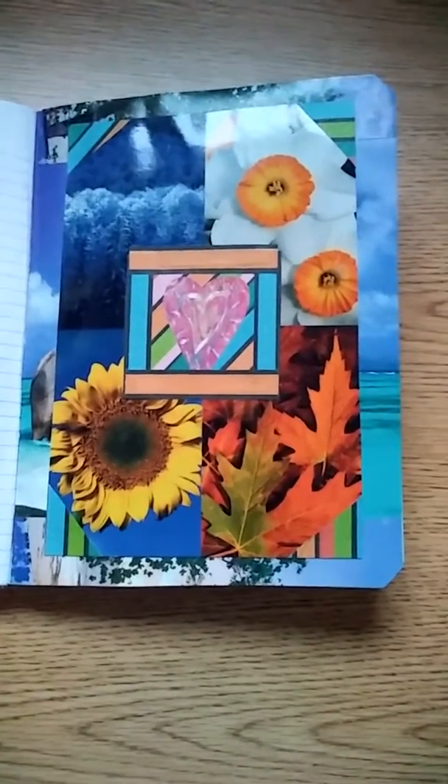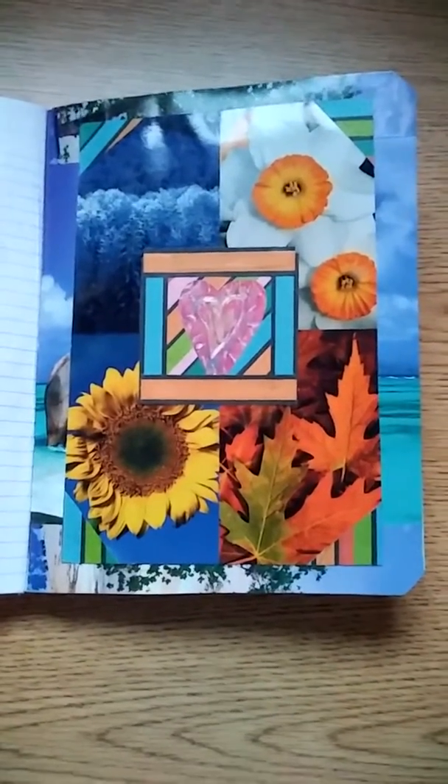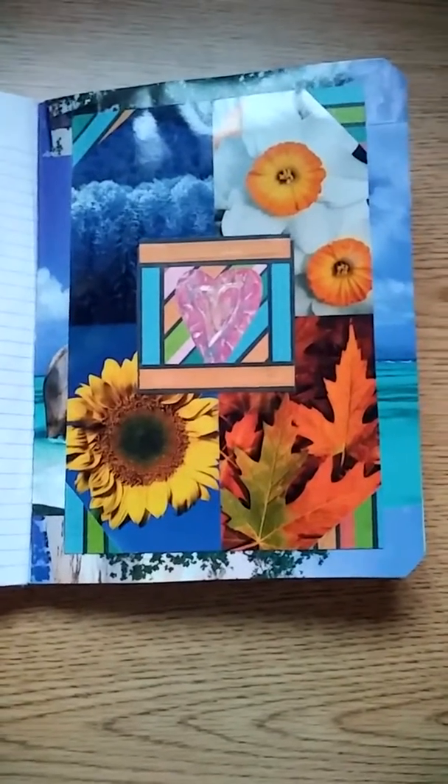I thought it turned out really, really pretty. And it's a way to use thrifted items again — like I said, it was an old cookbook.